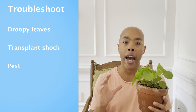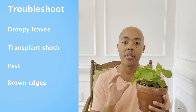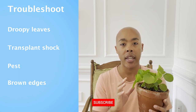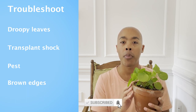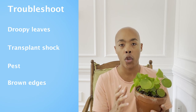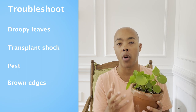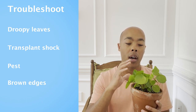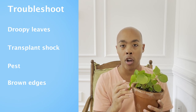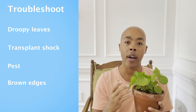Pilea peperomioides do enjoy high humidity levels. If you notice browning on the tips of your leaves, this is a sign that your Pilea may be experiencing too low humidity. If this is the case, you should find a way to raise the humidity level within your home — the easiest way is to use a humidifier. Placing the humidifier near your Pilea will help raise the humidity level around the plant and should help it recover. Be mindful, though, that once your tips start to brown, they will not turn green again, so focus on the foliage that does not yet have the browning.